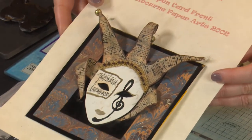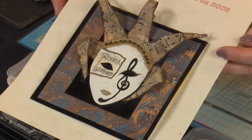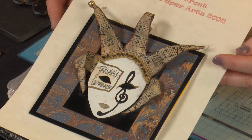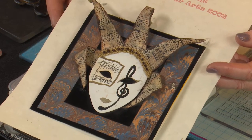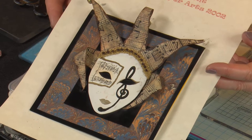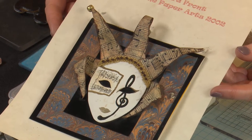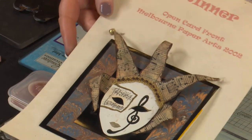So I came back and decided that was something I wanted to try and create in papercraft. This is a card that I made — I hand carved the Venetian mask shape and then created a card that I entered in the Melbourne Paper Arts competition back in 2002, and won the People's Choice for the open card front, which was a great honour. It just cemented the fact that I just adore these Venetian masks.